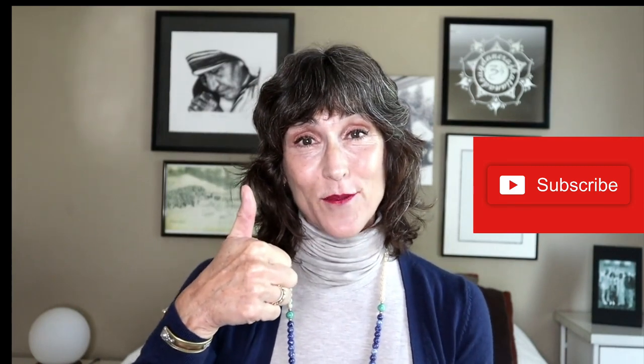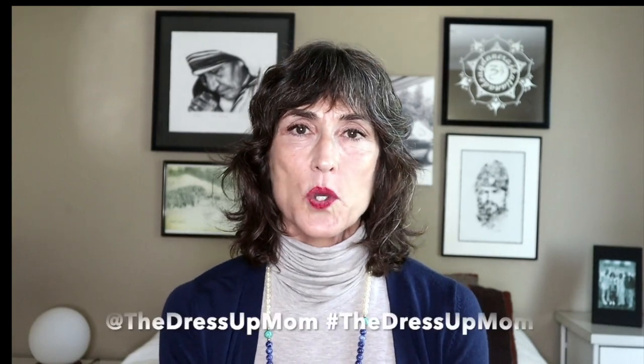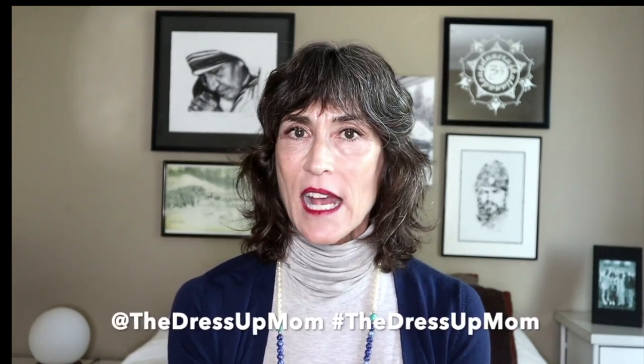But first, thank you so much for tuning in. I really appreciate it. If you are a regular viewer and subscriber, I absolutely love you — thank you so much, means the world to me. If you haven't subscribed and you like what you see, please do. It's just the button here; I'm trying to grow the channel. Give us a thumbs up too if you like this. We're on all the social media outlets — Instagram, Facebook, Twitter — at The Dress Up Mom, hashtag The Dress Up Mom, and you can check us out there too.